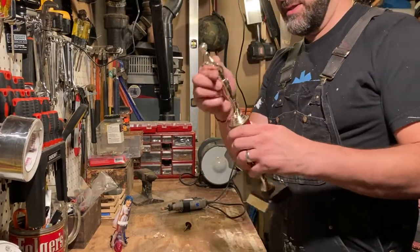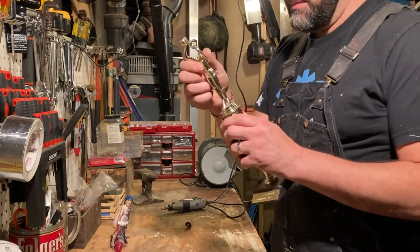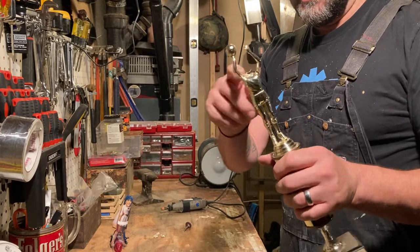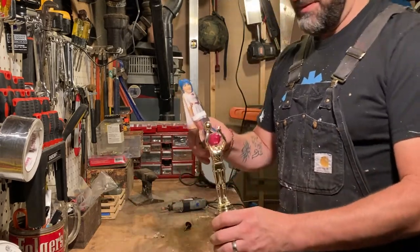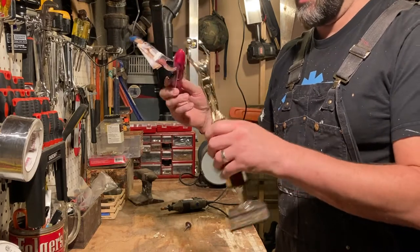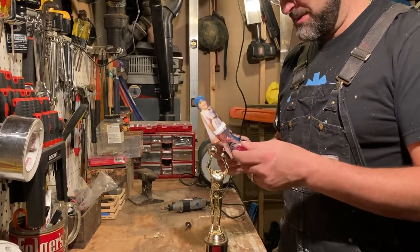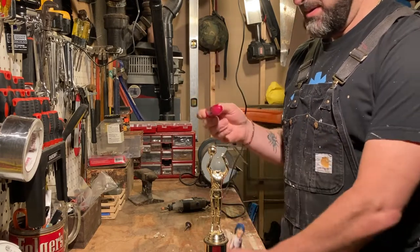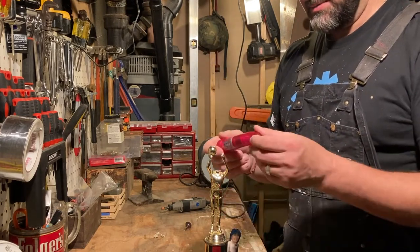So now we have a headless statue, a little extra plastic there, but a nice little section to fit an adult toy. It should slide in there just nice. And then I just have to glue it into place. Maybe I will paint this to match. I don't know — what do you think?